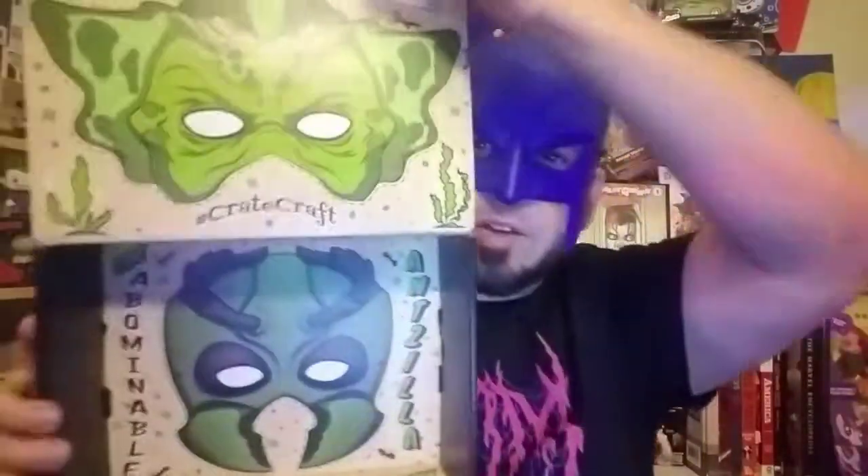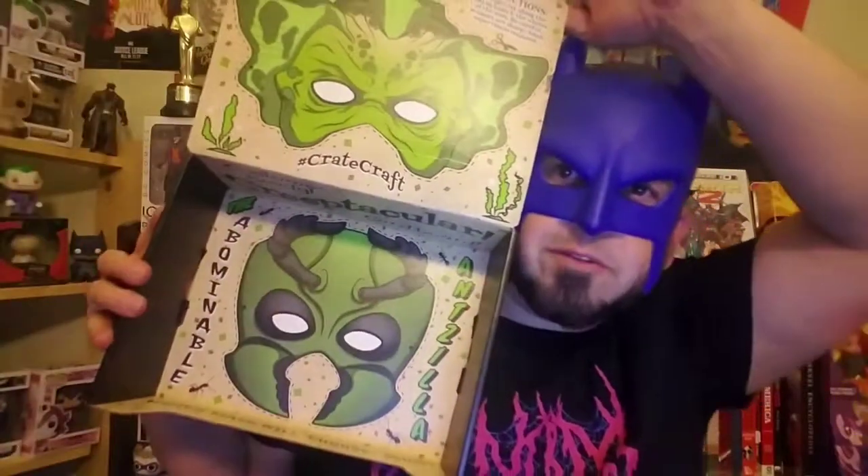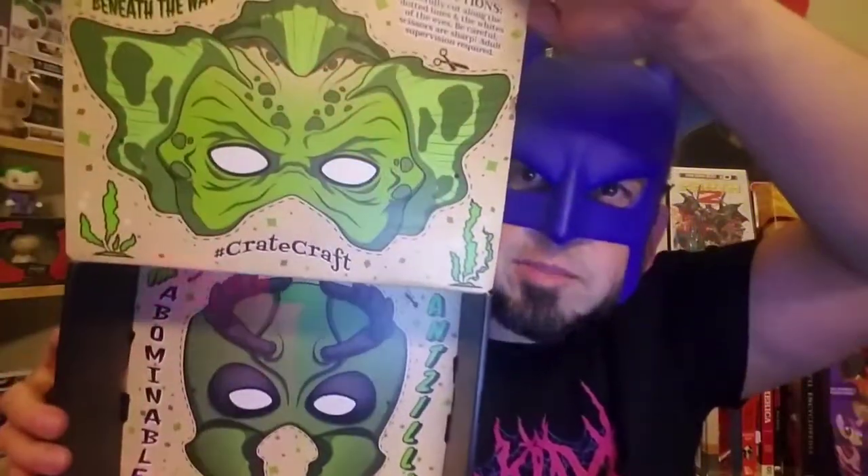Inside the box you can cut out your own masks — I'll give that to my son. That is pretty freaking awesome. Those are Creature from the Black Lagoon and like a little ant mask. Pretty freaking awesome guys.